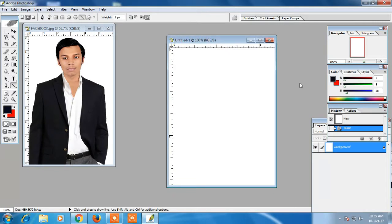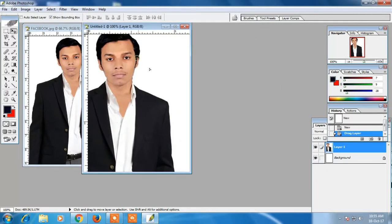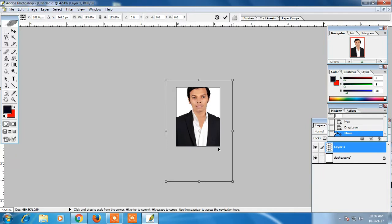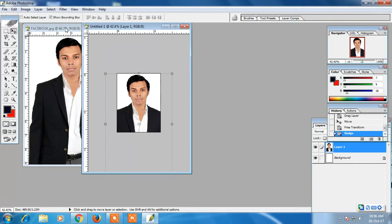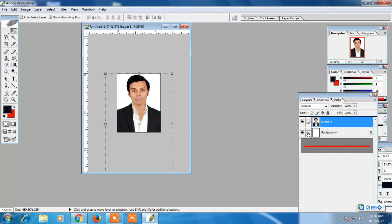I will drag the image to the canvas. I will drag the canvas and save the photo. I will show you a photo of the canvas.